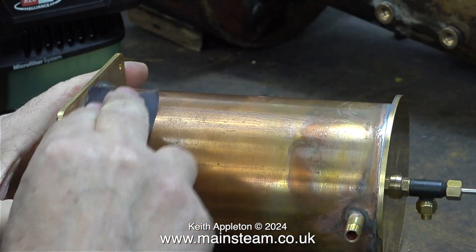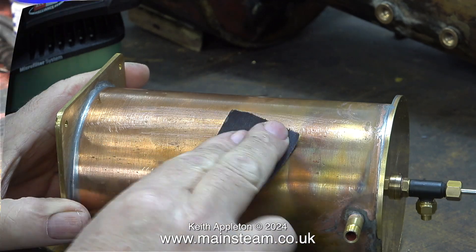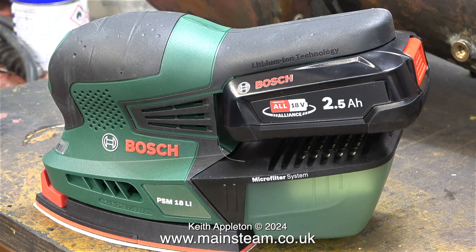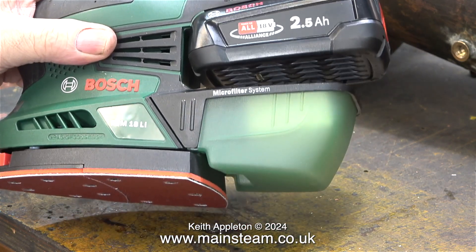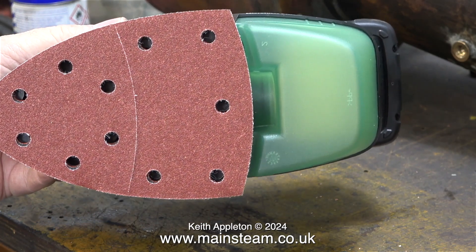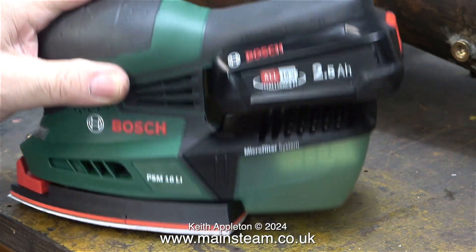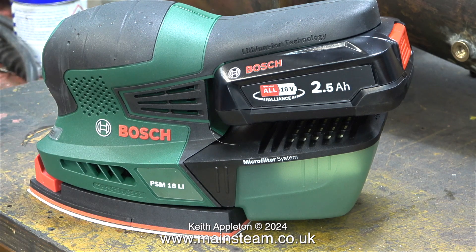I spent far too much time rubbing down pieces of metal before painting. The other week when I was in York at the DIY store called B&Q, buying a petrol strimmer to fight the battle against the weeds in my garden, I saw a detail sander — battery operated. I thought it would be a good idea to buy this for rubbing down pieces of metal, which is what I do frequently.